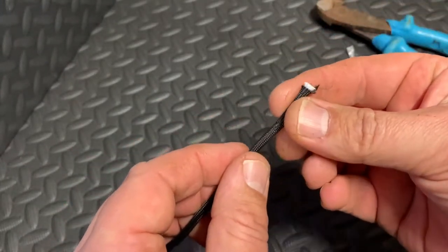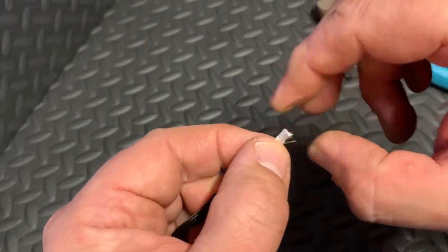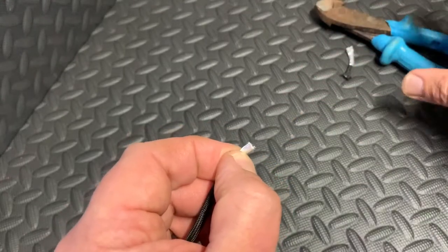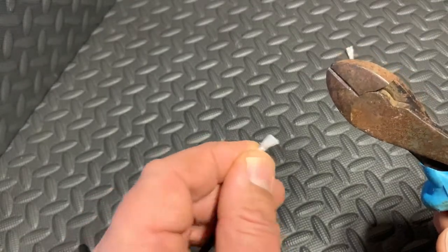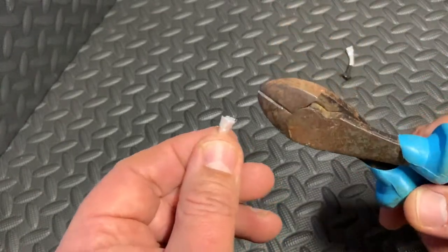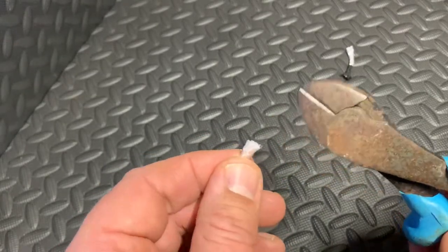You pull the outer sheath back like that to expose the inside of your paracord. What I like to do is cut a few millimeters off that inner cord. Now, this is how I do it at home — if you're out in the field it's a whole different story, just cut it and seal it, or don't even worry about it in an emergency. But if I'm doing this to use my paracord as a lanyard on my knife or hatchet, this is how I finish it.